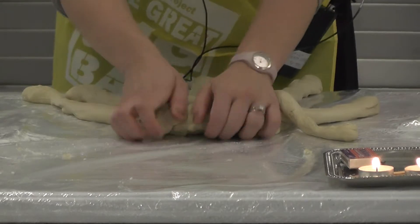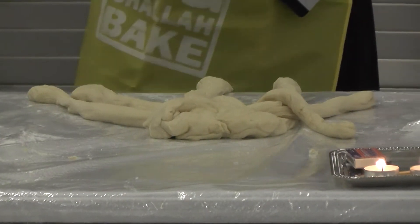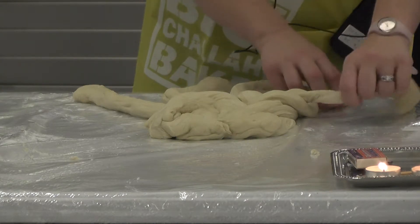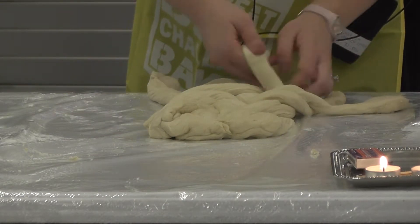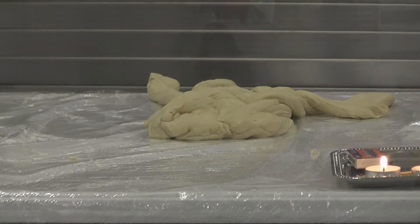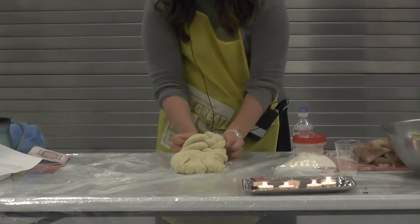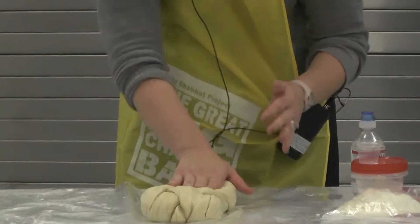This is a very large challah — you are doing great. We're going to start from the right side again. If you are a visual learner, you can look at the placemat. Right side, over two, under one, and over the last two. You might need to move the strands over a little bit so that you can continue. Right side, over two, under one, and over two. When you get to the end, you are going to squeeze it together and tuck it under. Do the same to the top — squeeze it together and tuck it under. And that is the six-strand braid.